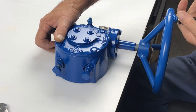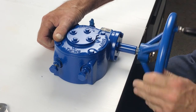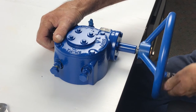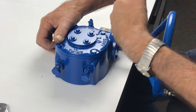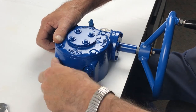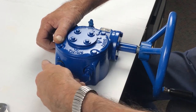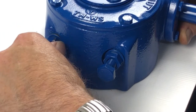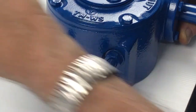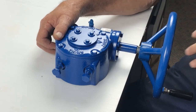That sets the shut position. Then we do the same for the open — wind the gearbox to the open position. In this case, by the indicator, it's not quite far enough, so we have to back off this bolt, take it to the required position, screw the bolt in again, and lock the nut for the open position.